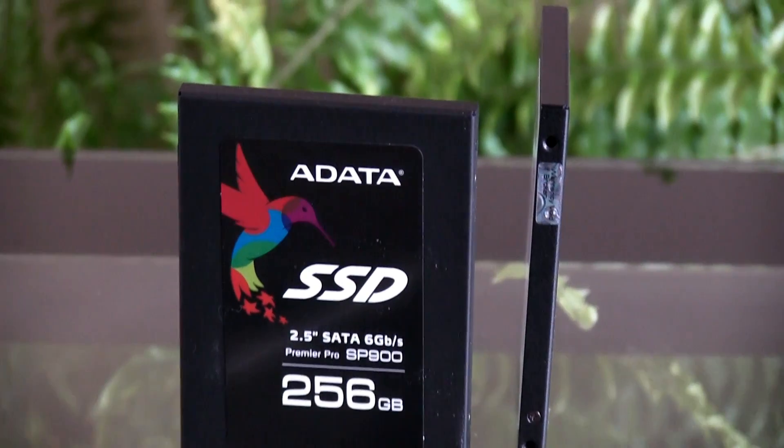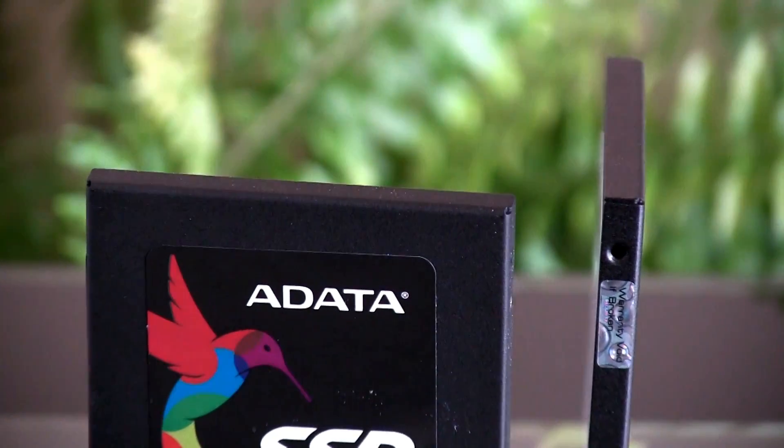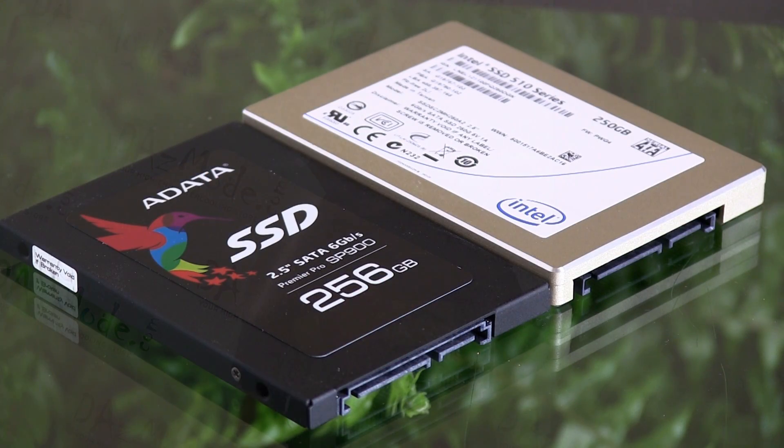Another thing that totally shocked me is the thickness of the hard drive. It's just seven millimeters, and if you put it together with my existing SSD it's almost like half the thickness, which is pretty amazing.